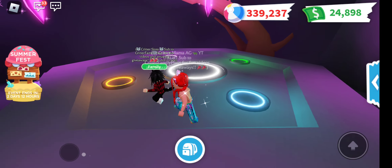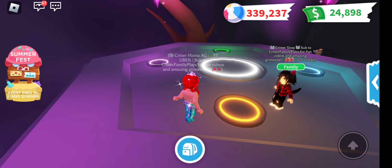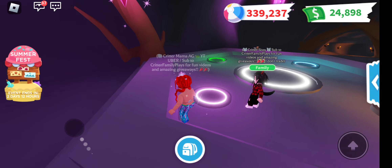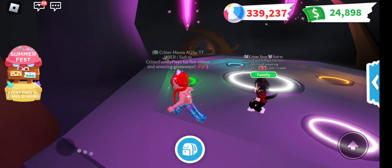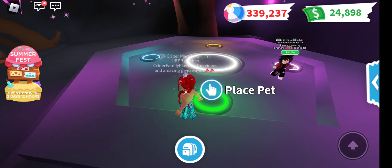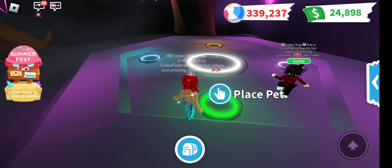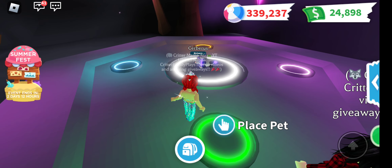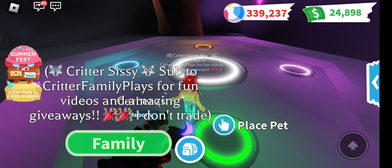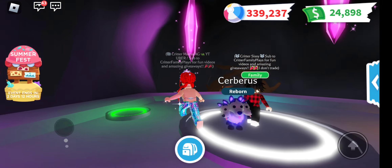There goes one. Critter Dads is also working on one of these. There you go, there's the last one. These are so pretty Neon. He's like, I'm laying down. I'm dying. He's so cute.